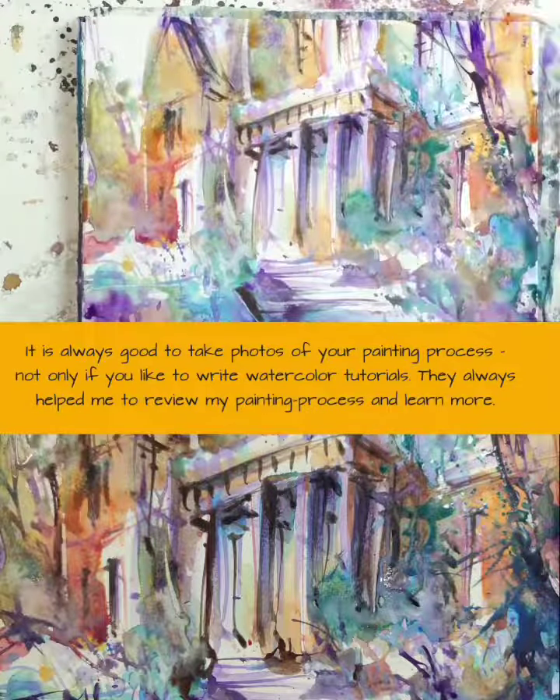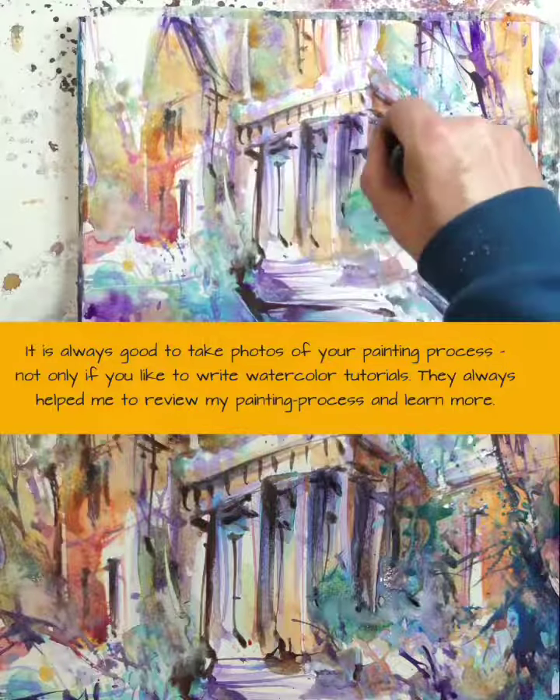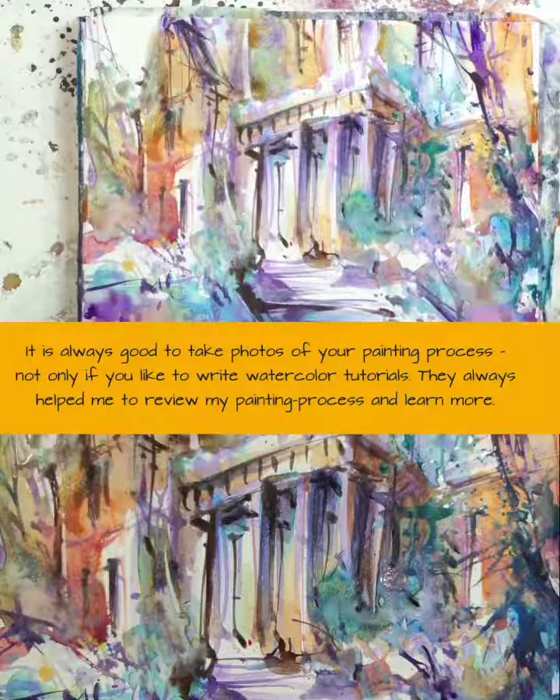It is always good to take photos of your painting process — not only if you like to write watercolor tutorials. They always help me to review my painting process and learn more.